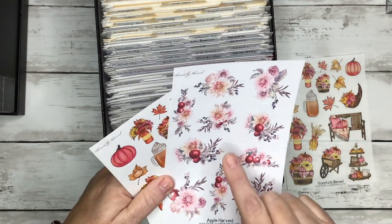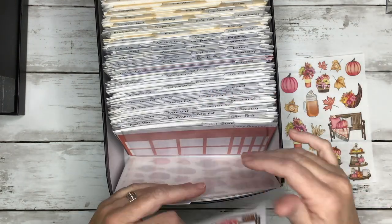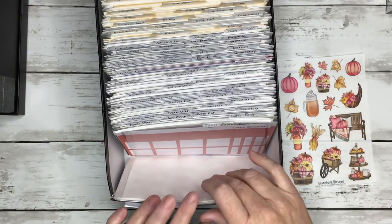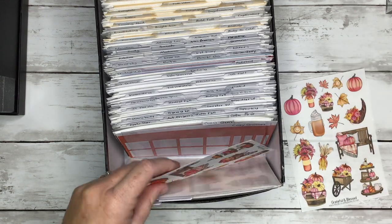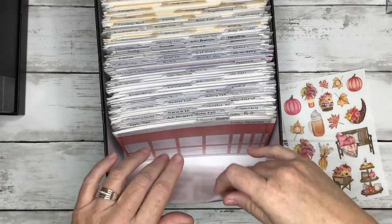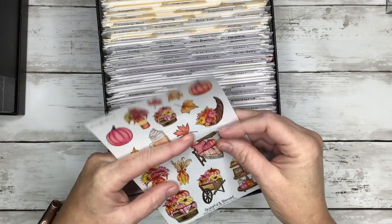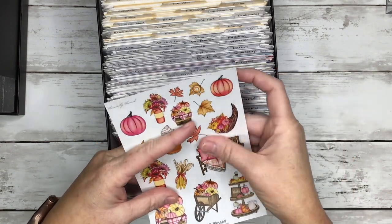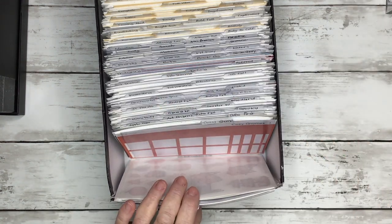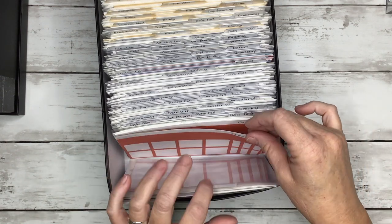The white matte is not as easily removed off your page once you lay the sticker down as the white removable sticker paper is. We also have a clear — the clear is a clear matte, not glossy, just a matte style sticker sheet. It's about the same stickiness as the white matte. Okay so that was Grateful and Blessed — let's do Cozy Gnomes.